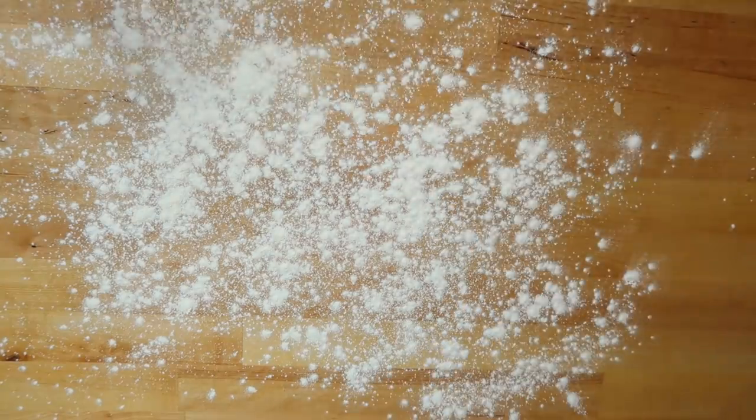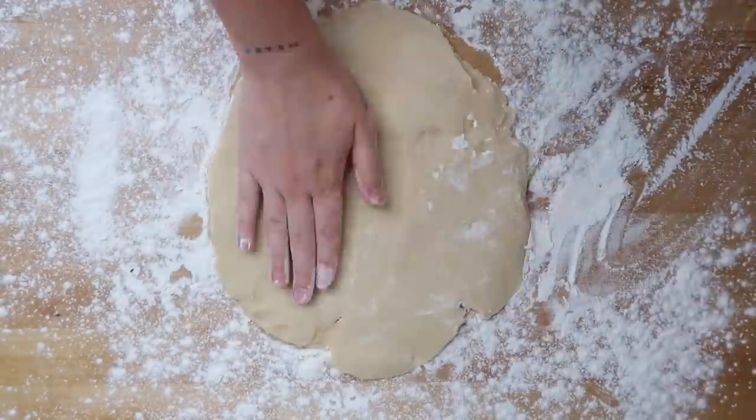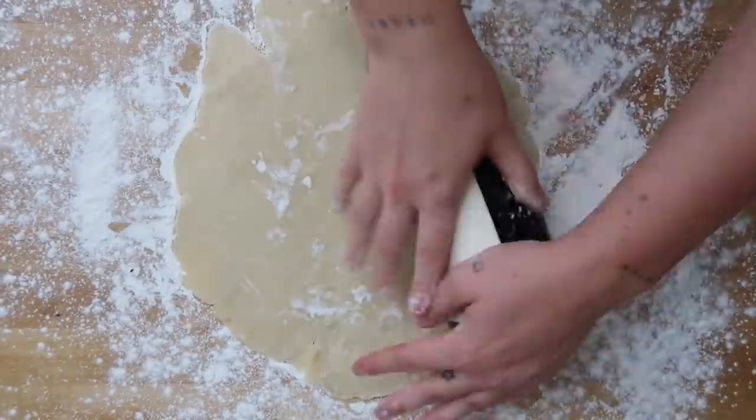Now it's time to construct your galette. You're going to roll out your dough — it doesn't have to be a perfect circle. This is a huge key step: transfer it onto your baking sheet that is lined with parchment paper or a silicone baking mat before adding your filling. Once it's full of fruit it's going to get a little heavy, and you don't want to pick it up off the counter because your dough could tear. Just assemble it on your baking sheet so you can pop it straight in the oven — make your life easier.